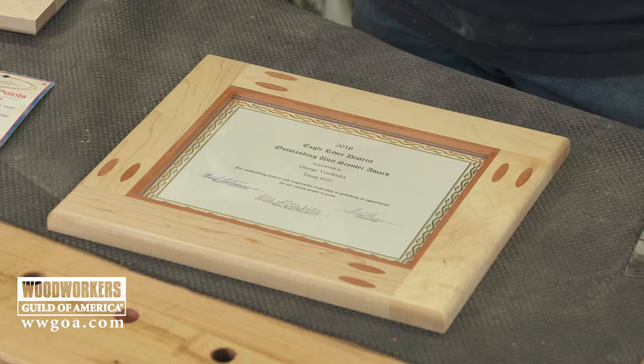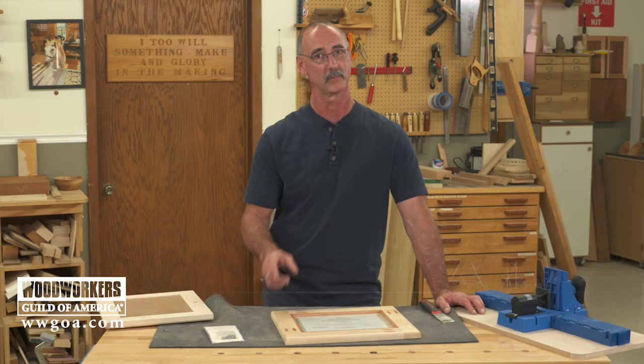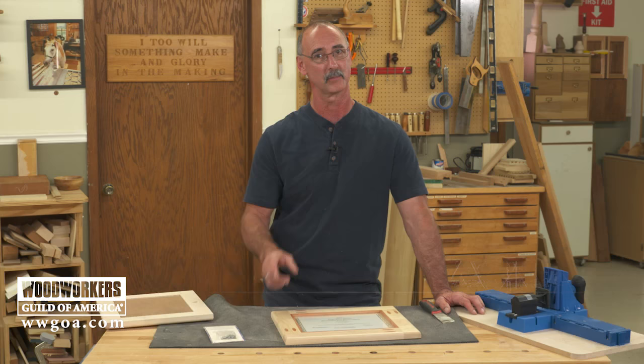So — no miter picture frame, held together with pocket holes. The pocket holes are covered with custom plugs that really add a nice detail to the project. Get one of these done, people are going to see them, and you're going to be making bunches of them in no time.